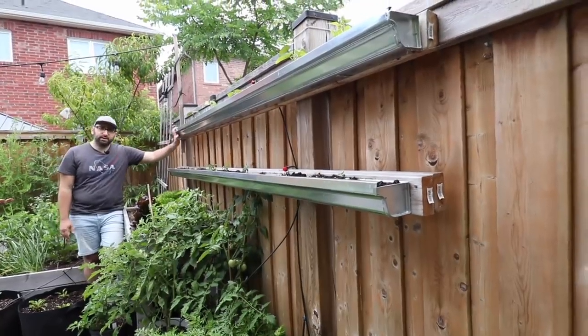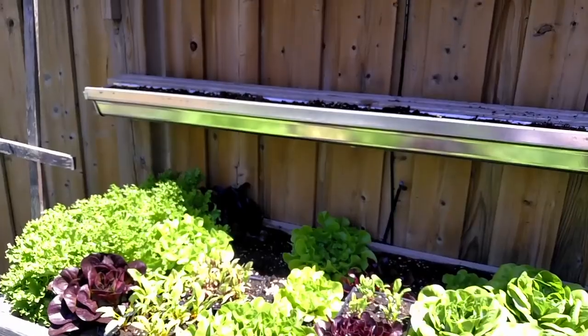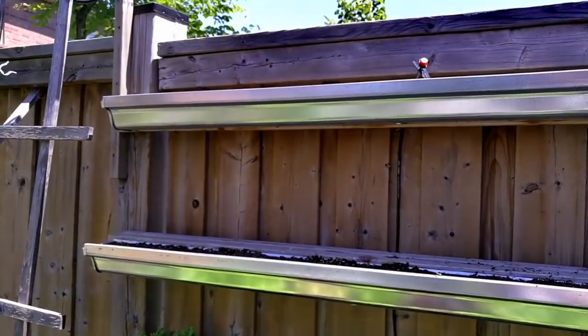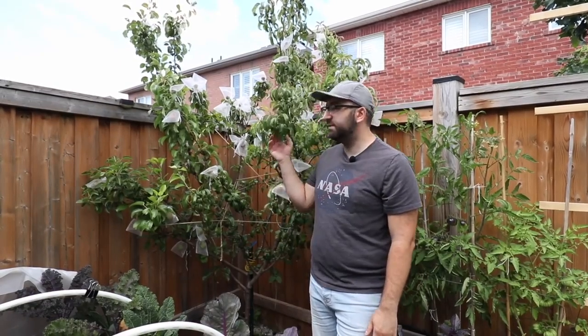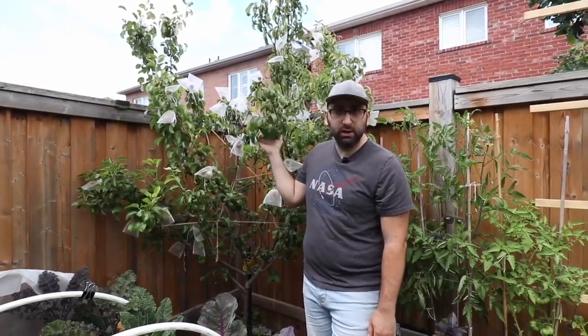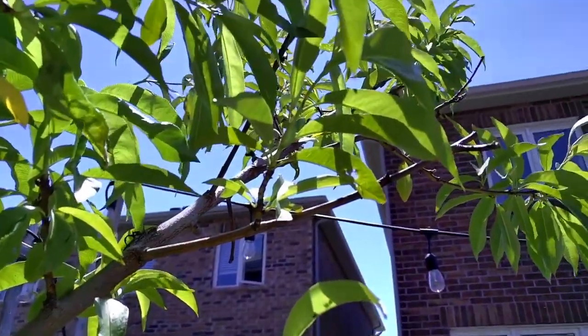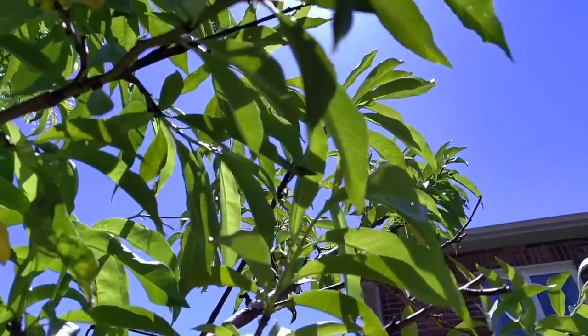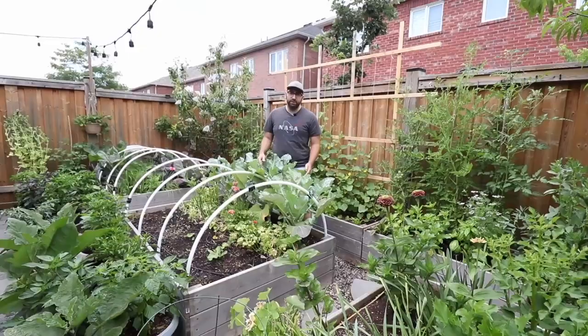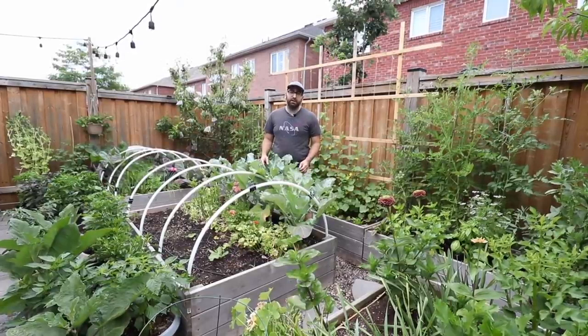These are galvanized steel rain gutters where I grow radish in the spring, bush beans in the summer, and radish again in the fall. In addition to growing vegetables in my backyard I also have a few dwarf fruit trees. This one right here is a pear tree — it's a dwarf so it stays small. I also have peach as well as plum. I started growing food in this backyard space about five years ago and it's grown considerably year after year.